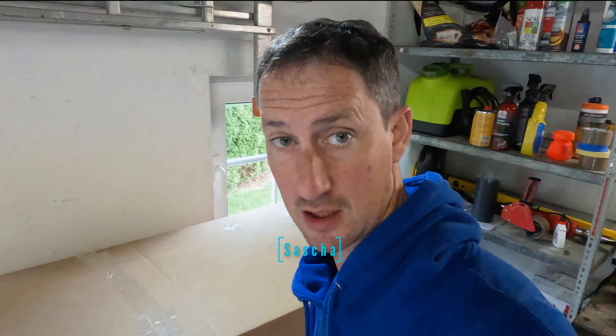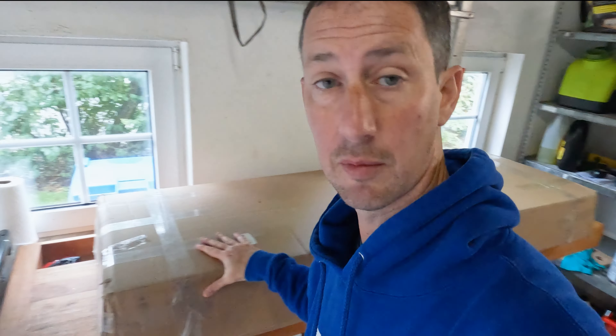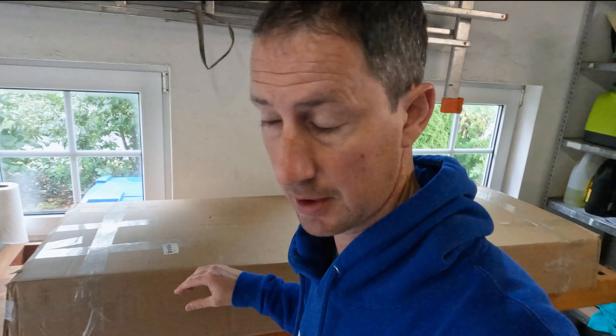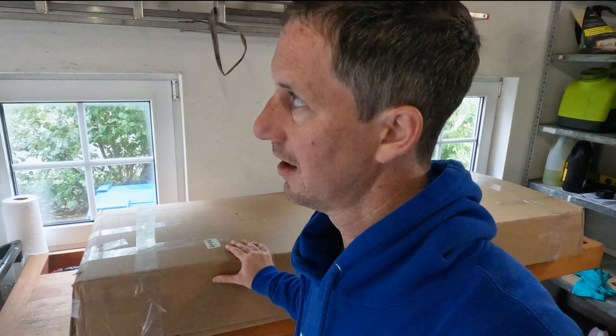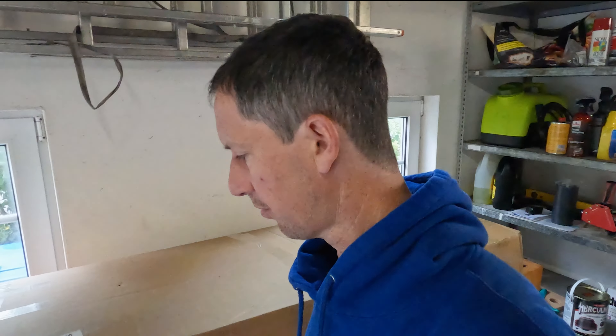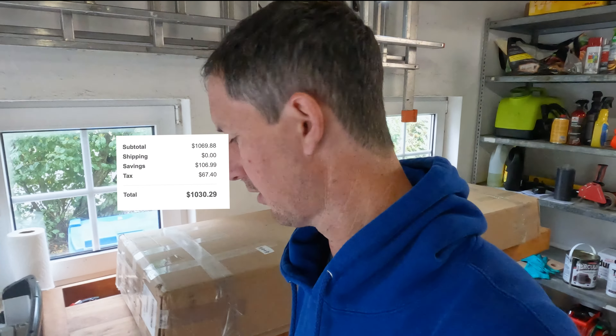What's up guys, Sasha here. Today we just got a little unboxing video of the Backflip cover I purchased for the Honda Ridgeline. I did peek in here before when I received it back in the States, I believe in January or February. I'm gonna post a link in the description for where I purchased this from. I think it was $1,100 or something like that, and I also called the company and they gave me a really good price — I think it was even cheaper than $1,100.